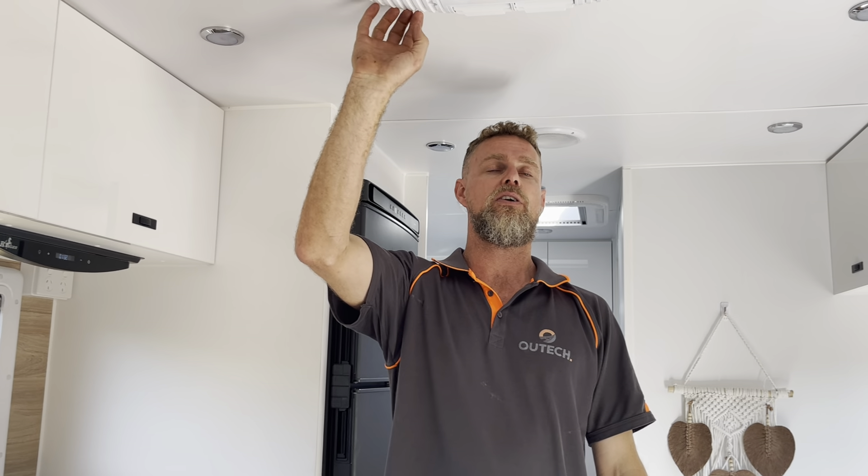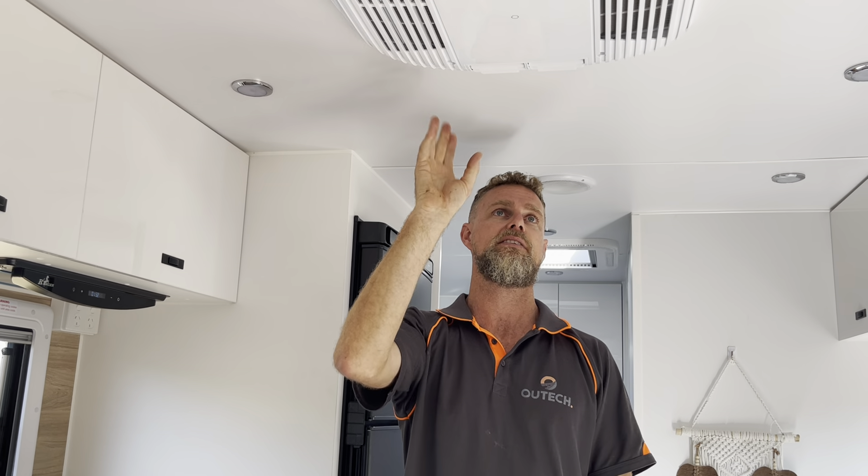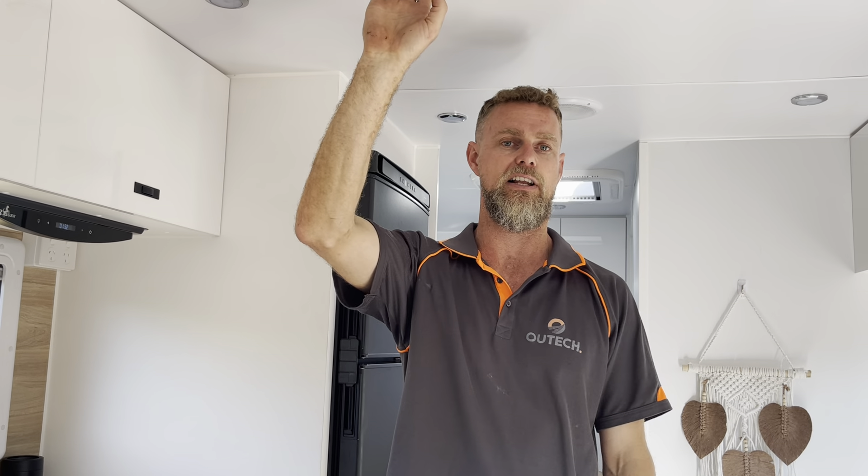We have done a modification to the air conditioner. As I always say, these air conditioners are direct online — they don't have any soft start functionality built into them — so we incorporated a soft starter into that to make sure that the inverter is looked after.